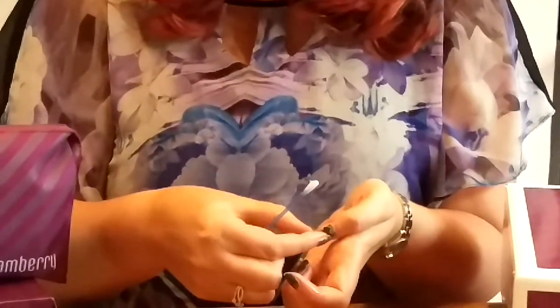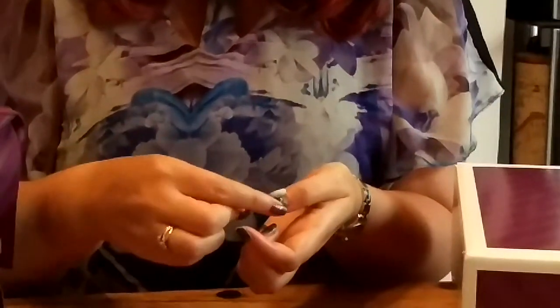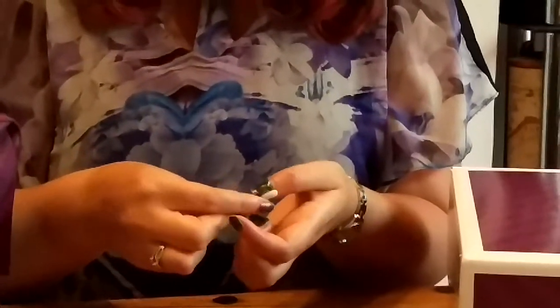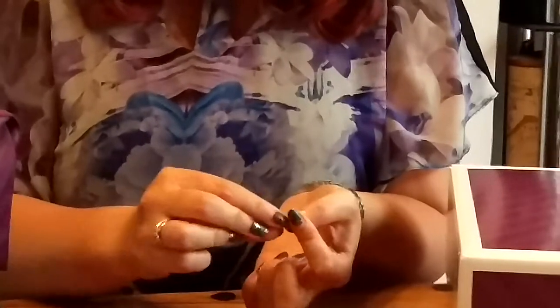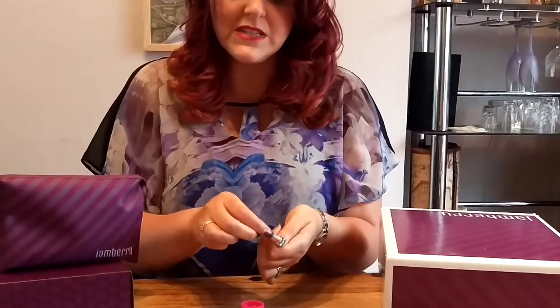There we go — just keep easing it off, ever so slightly. Your nail wrap will start to lift at the side like that, so you're just exposing more and more of your nail bed, putting more of the nail varnish remover underneath it.